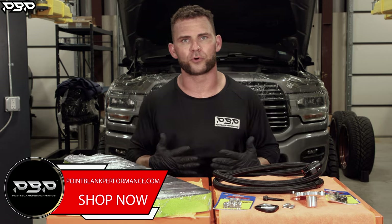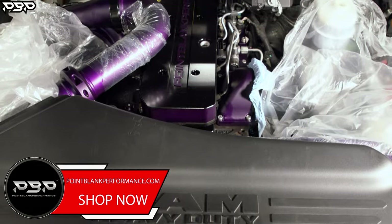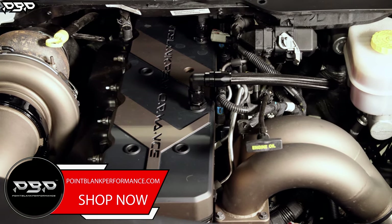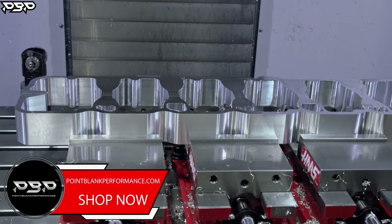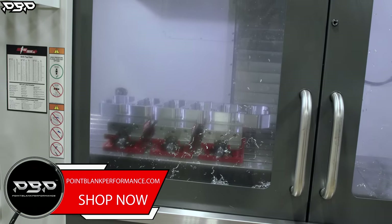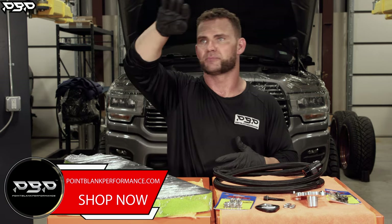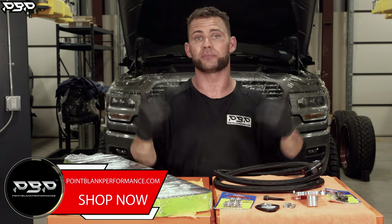If you go to the website, pointblankperformance.com, today we're seeing a two-tone powder coated badass billet valve cover, but on the website you're seeing a raw billet one. Why does it look like that? When we mill it out on the machine, that's how it comes out — it doesn't come out powder coated. But now you're building show trucks, race trucks, and you all want something in a different color. We now offer that on the website. We'll have a tab there — please specify what type of powder coat you want and we'll do it here at Point Blank Performance.